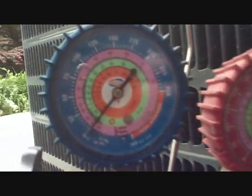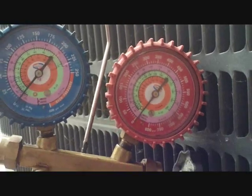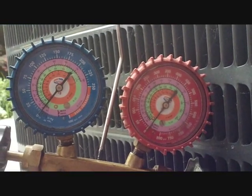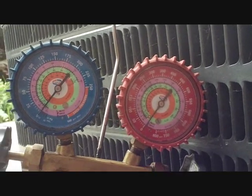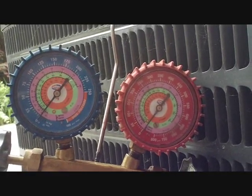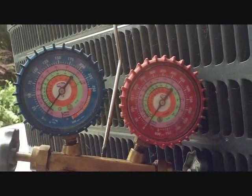Now that our pressure is down to zero, we can go ahead and make our repair. We'll then re-pressurize the lines with nitrogen, make sure the repair is holding, then move on to vacuuming the line set and re-releasing the charge. Hopefully the charge is correct — all we had was a TXV issue.